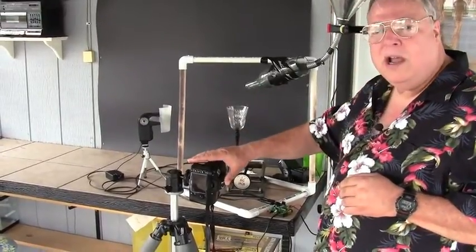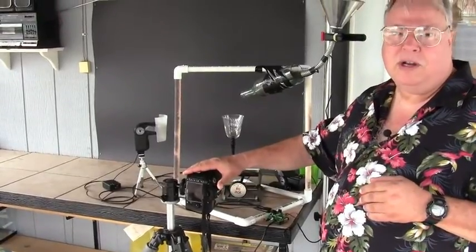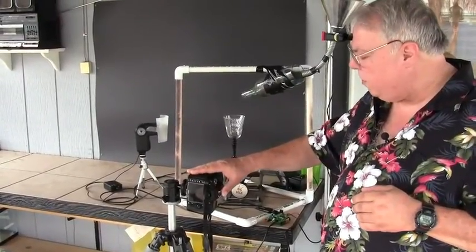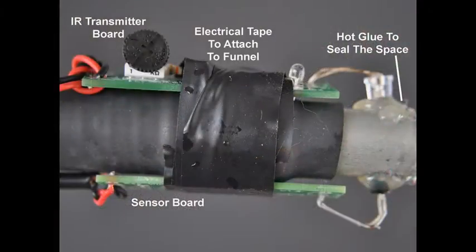Of course I have a camera here, and this will be set on bulb. I'm trying for an f-stop of around 8 or 11, and we'll get nice sharp photographs. We do these things at night, like we typically do for high-speed photography.